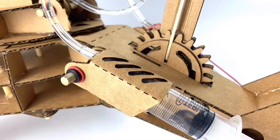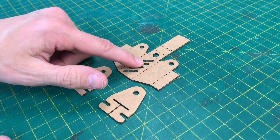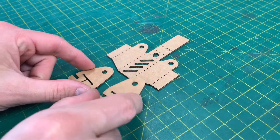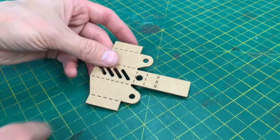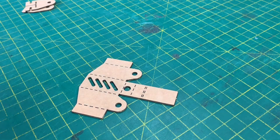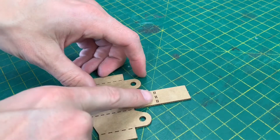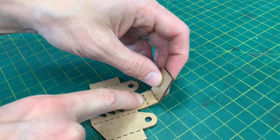We're going to start with the parts for the control arm support housing. You're going to need two of these parts and one of these. We don't need to do anything to these just yet, so we'll set them to one side. This part here we need to start bending up. Grab your ruler to support it because it's quite delicate in places.